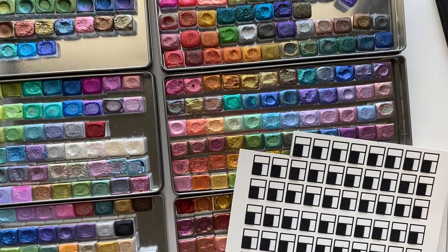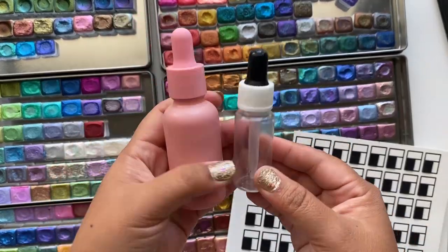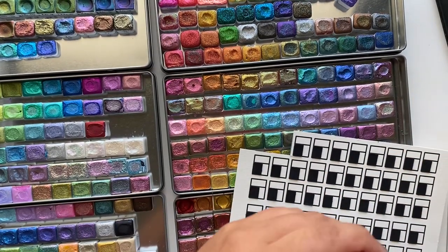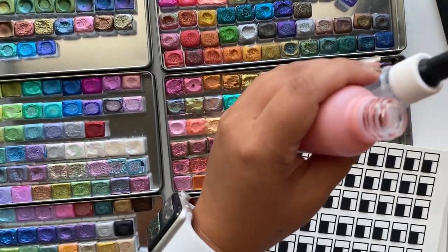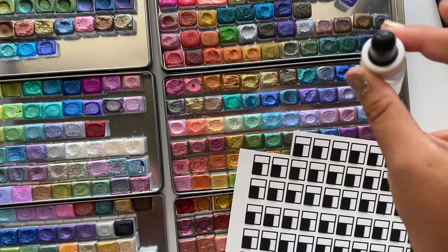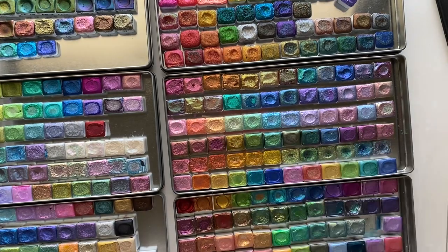I also forgot to mention these water droppers that I love. They help drop water perfectly onto the pan without making a mess — you just drop the water right on. I'll link these as well. I like the pink ones, obviously because they're pink, but there are smaller ones too. Let me know if you have any questions about supplies or watercolors!